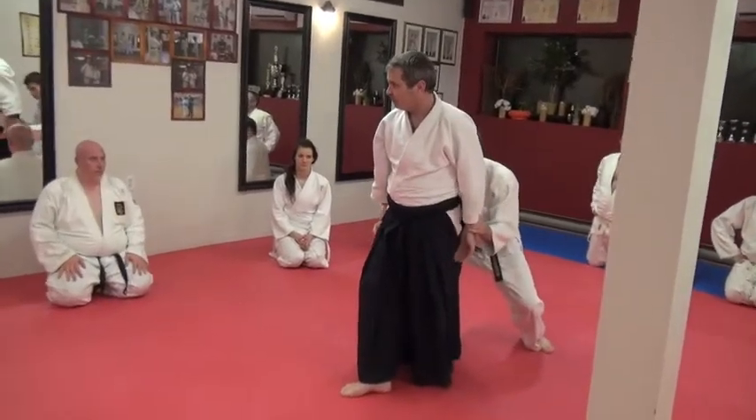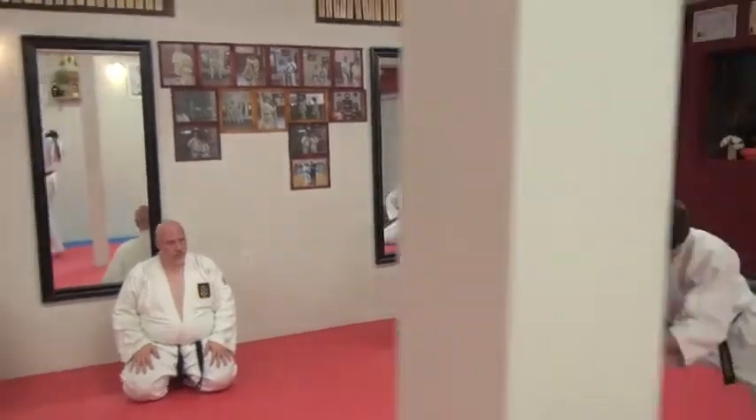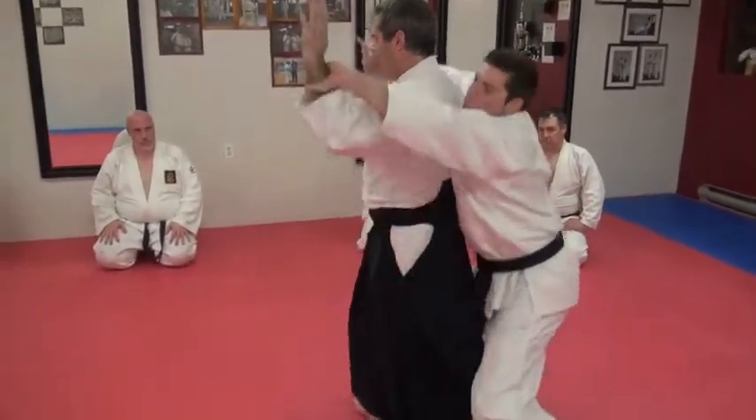This is ushiro waza, so he's grabbing and pulling backwards. So I'm in a good strong kamai, I shift, then circle — boom.